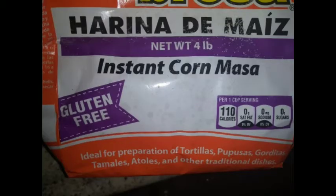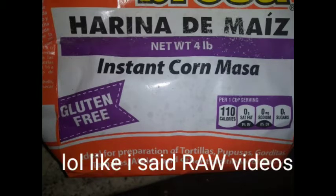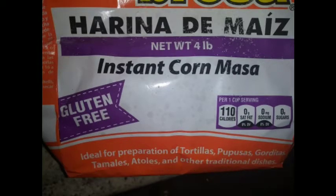You're obviously going to need some masa — gluten free, I didn't even notice that. For all of you asking why do I need masa, you'll figure that out. You'll see. So you will see in a minute why you need the maseca.